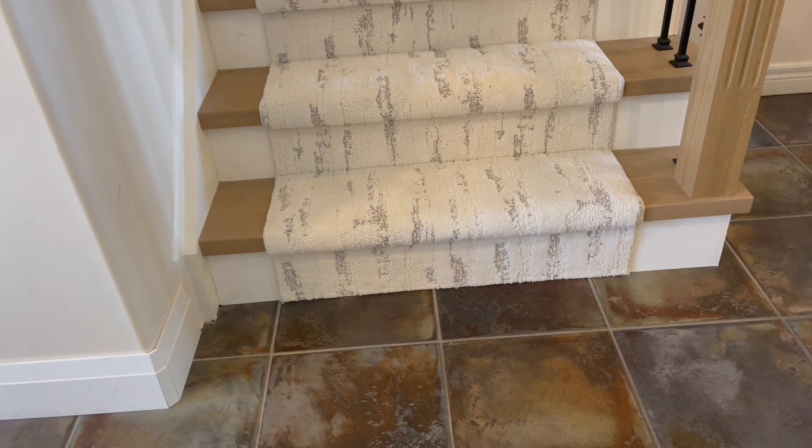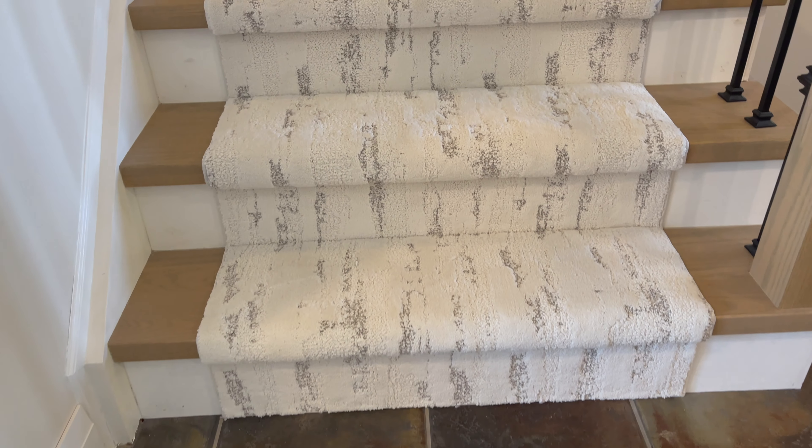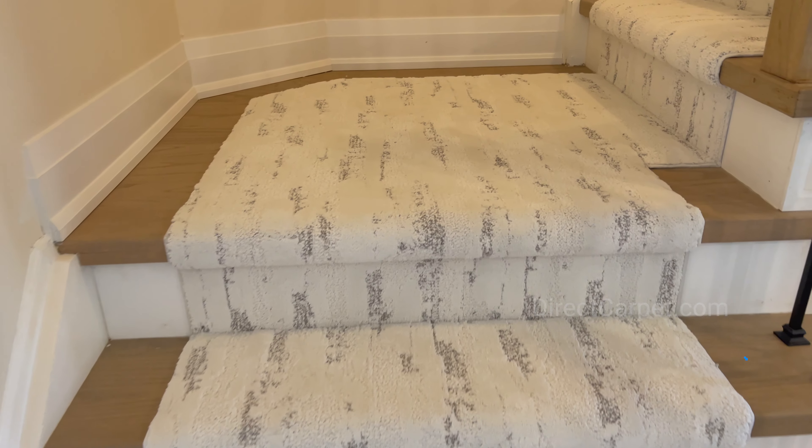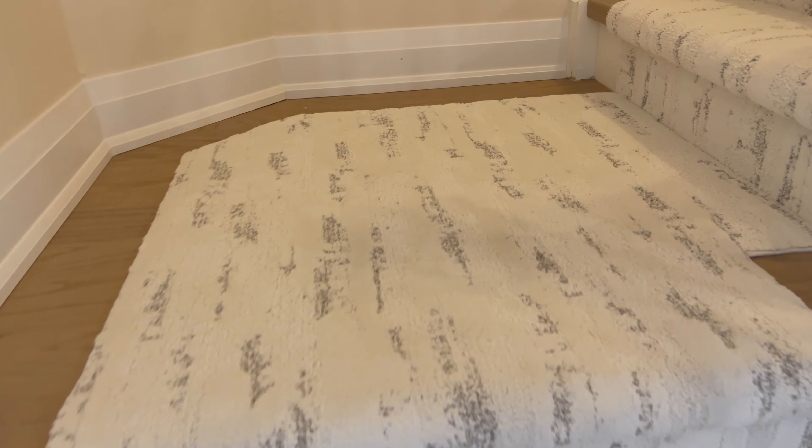Hi, I'm Keyshawn with directcarpet.com and today we're doing a stair runner on these stairs behind me. This is a brand new product from Shaw — a Pet Perfect product, which means you can't stain it. Very easy to clean. Amazing for kids and pets. This style of carpet is called Tranquil Spirit and the color is Snowfall. So stick around — we're going to do our straight runner stair install.